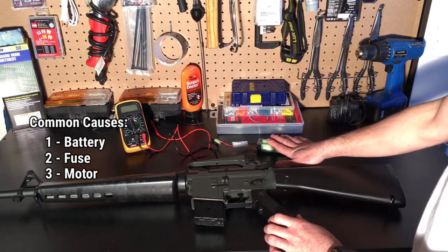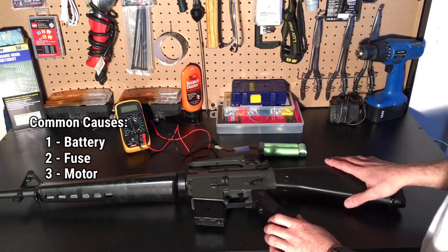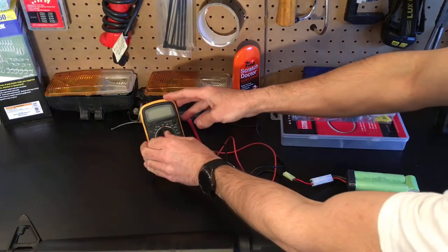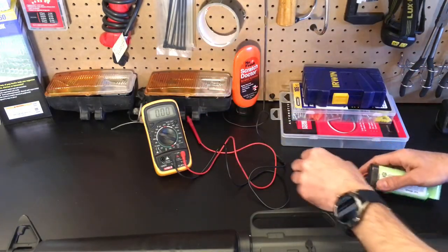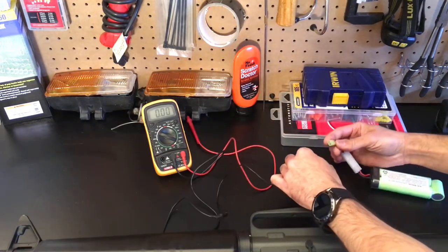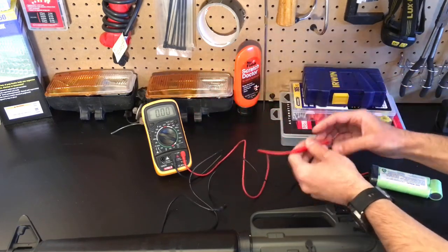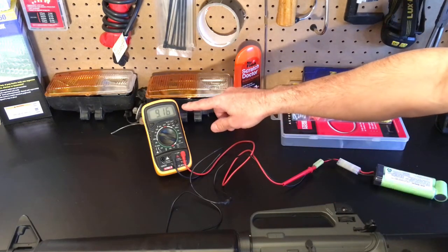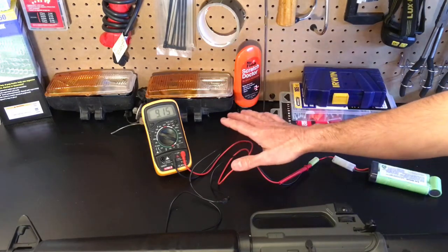Let's test this battery and make sure we're getting a full charge. I have my multimeter here — we'll put that on 20 volts and connect it to this 8.4 volt battery that has been fully charged. We should be getting around 8.4, sometimes a little bit more. And you can see we're actually at 9.16, a little bit more than the 8.4 spec. So we know the battery has a full charge.